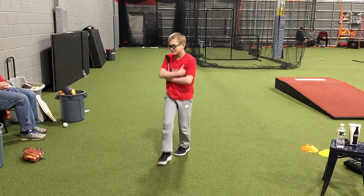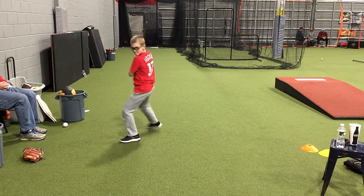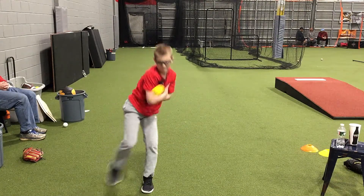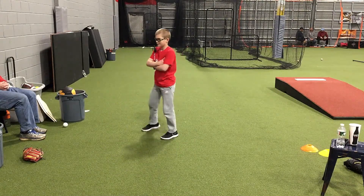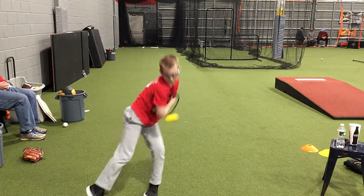Good. Atta boy. Good. Do it again. Good. Do it again. That's perfect.